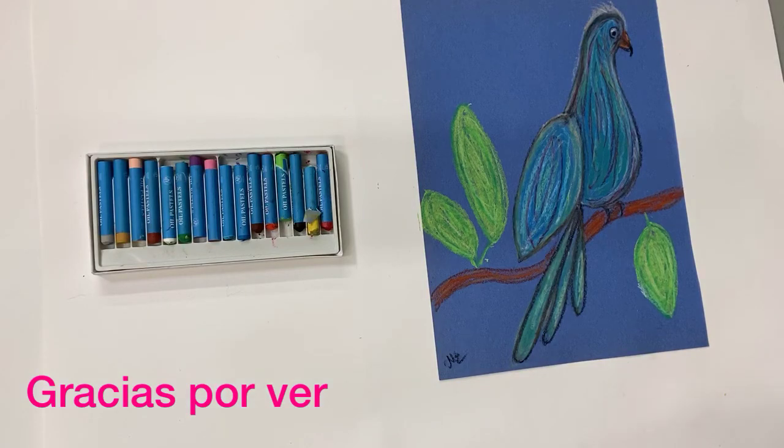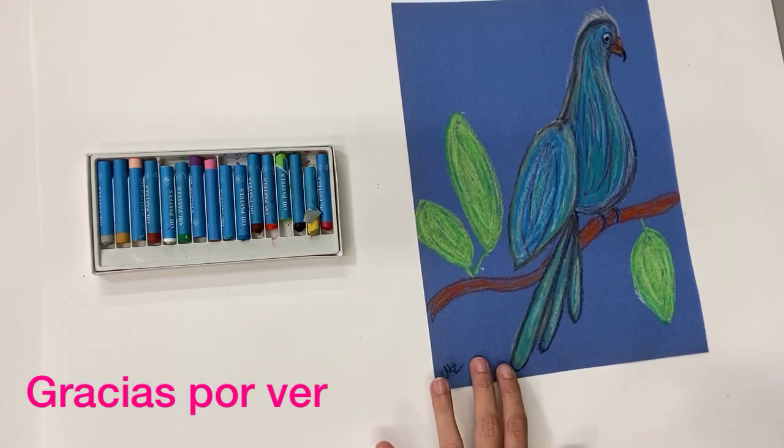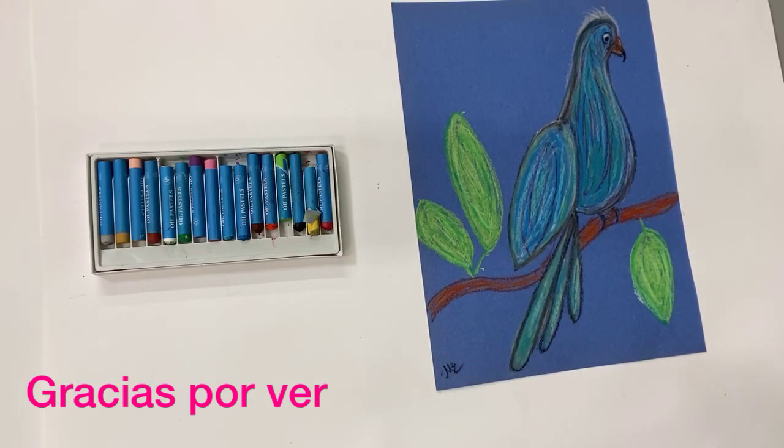I hope you enjoyed the lesson. If you have time, look at the slideshow to learn more about our wonderful artist, find out about her life, and see some of her work. Thank you for watching.